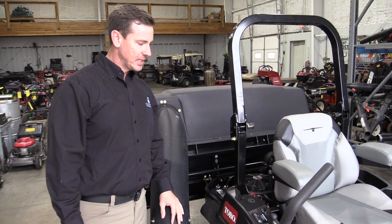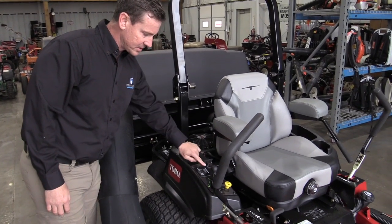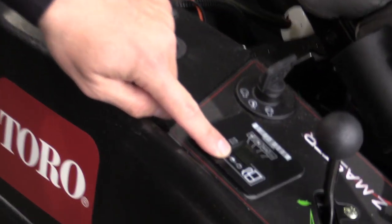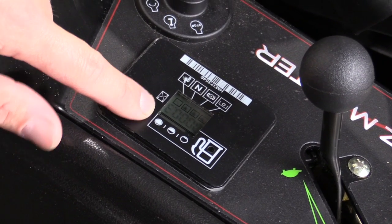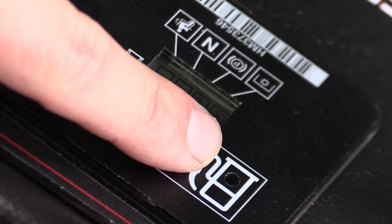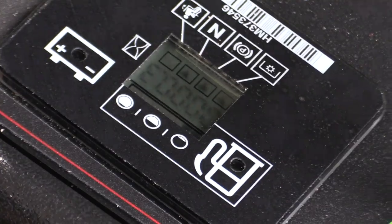The second thing we want to check is our fuel. To check our fuel, we're going to turn the key to one switch and read our fuel gauge. It's a digital fuel gauge that goes from empty to full, and you'll read the black bars to determine your fuel level. There is a red dot on the fuel gauge that alerts you if the fuel is too low.